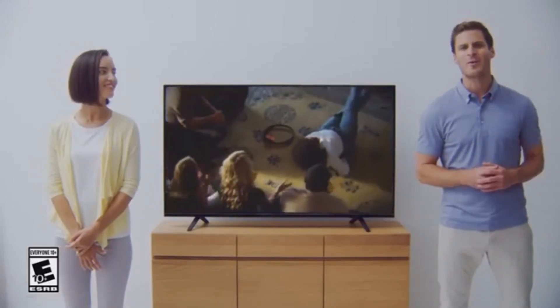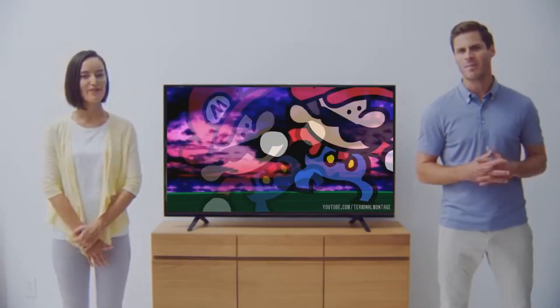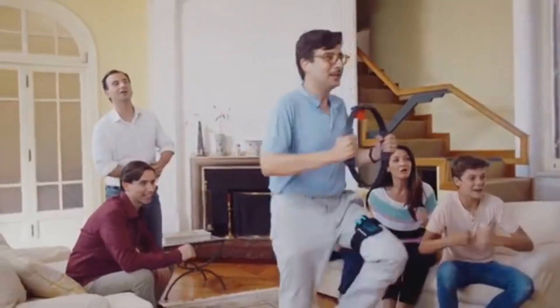Hey everyone! Last week we released this video. You saw some people moving their bodies, doing some kind of activity, and having a pretty good laugh. Truthfully, they were playing a brand new adventure game for Nintendo Switch.